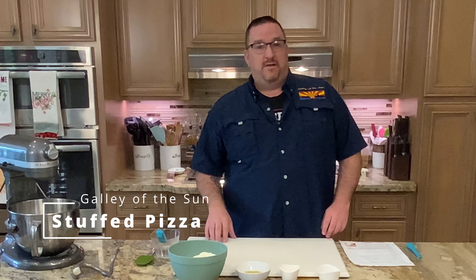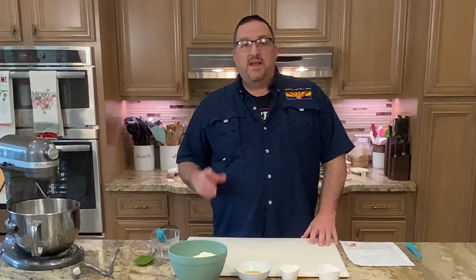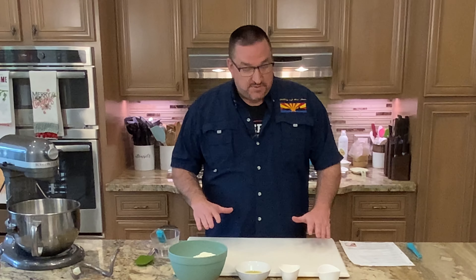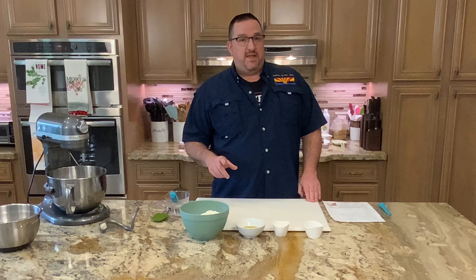Welcome back to the Galley of the Sun. It's my favorite day — it's pizza day — and it's an extra special day because I get to bring you the next video in our pizza series. Today we're going to make a stuffed pizza. If you think of Papa Murphy's, they do a stuffed pizza — this is ours. It's just fantastic. Let's get started. First, the pizza sauce — we're using the same sauce I used in the St. Louis style pizza.